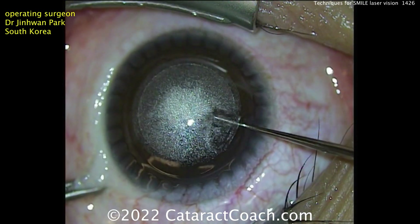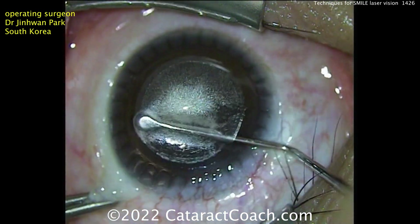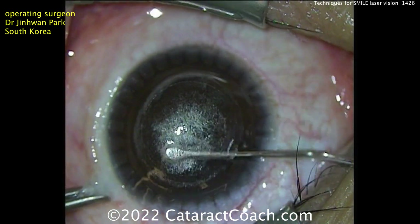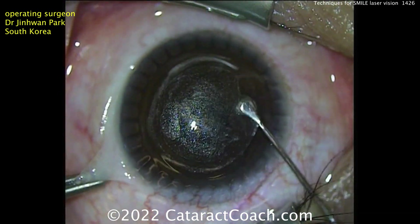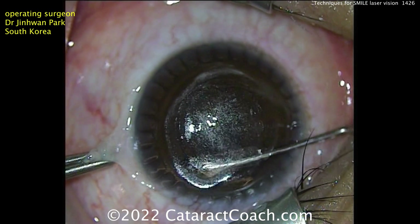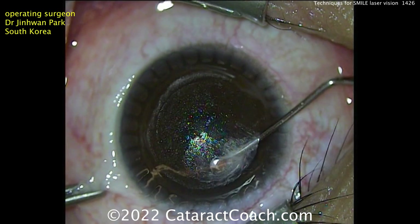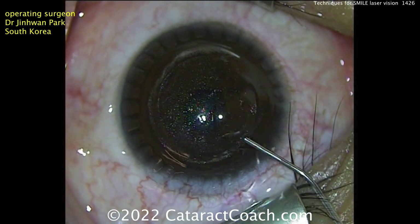There's the anterior separation, and here's separating out the posterior — just like that. Good separation, now all the way around the anterior, then underneath the posterior. At the same time he'll bring that tissue out — the lenticule being brought out. So simple. Just grab it with forceps or even the instrument itself. Thanks for watching.